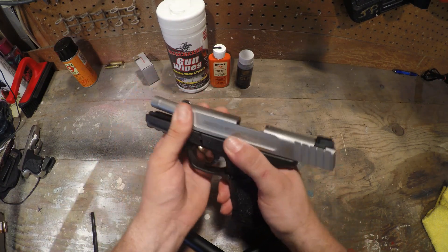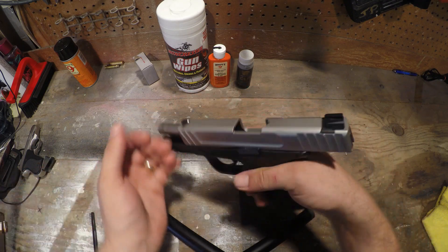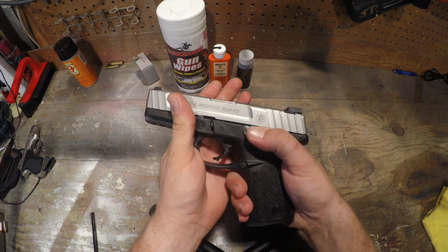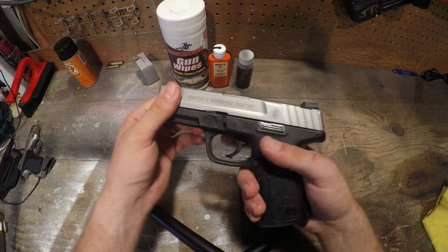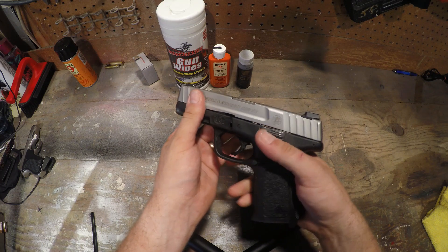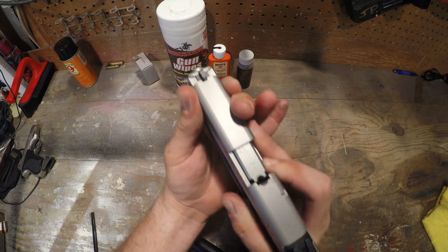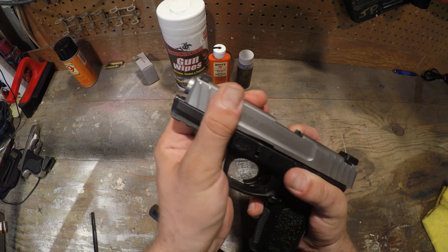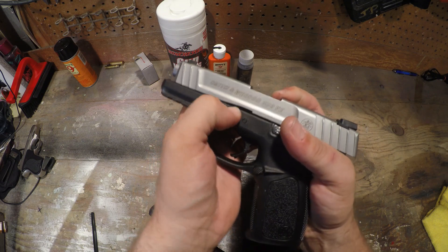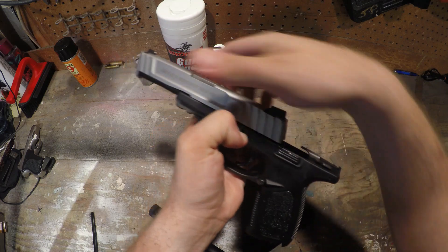The first thing you're going to do: obviously make sure there's nothing in the chamber — you don't want to be shooting yourself. We're all clear. Go ahead and release the slide forward, pull the trigger, click, release. Then you want to pull your slide back just a little bit — not very much — and hold it back with one finger. Then pull these two takedowns back and she's ready to come apart.